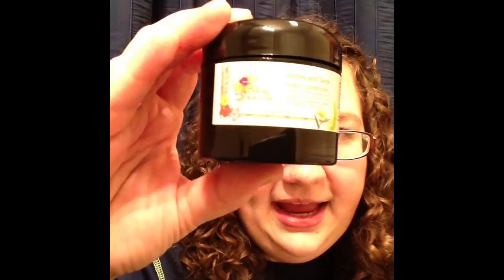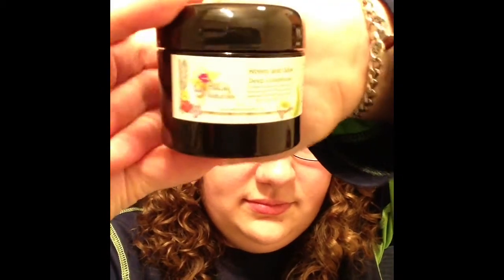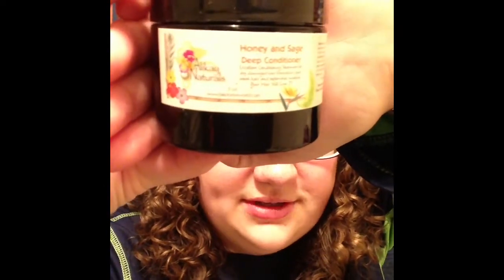After that, I went ahead and deep conditioned. I know not everybody conditions before they deep condition, but I decided to do it. The product is Allocay Naturals Honey and Sage Deep Conditioner. This is just a little two-ounce sample and I used about half of it. The whole thing wasn't full to begin with, so this container is probably bigger than two ounces, but I'll get another use out of it.